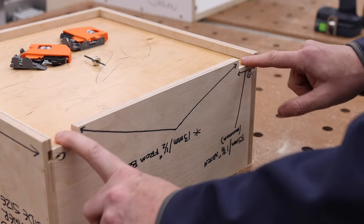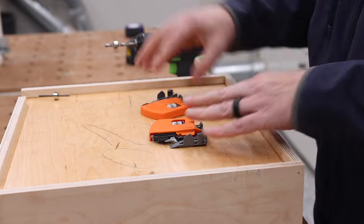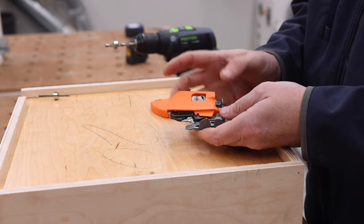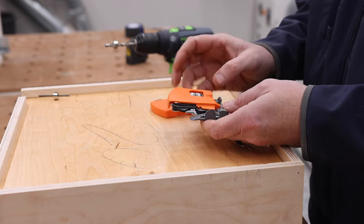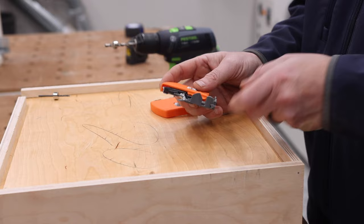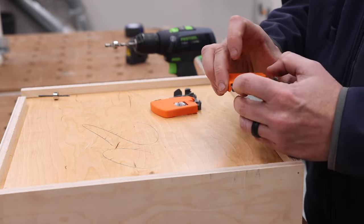Now we're going to turn the box to reference the front. These are the clips that have adjustments — there are styles without this adjustment and ones that do, like these. This gives you lateral adjustment left or right, and they also adjust up and down. The slides themselves click into these, and this is how you can take the drawer on and off. The orange goes inward — you have to buy left clips and right clips.